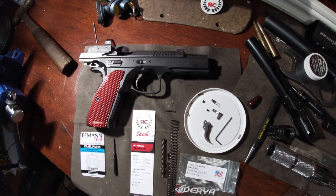Hey everybody, welcome back to the show. Today I got the parts all in for my CZ Shadow 2.